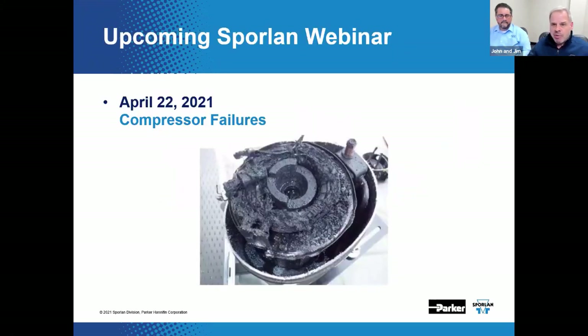Here's a shameless promotion for the next webinar on April the 22nd. We're back to the once-a-month routine. We'll present how to break and barbecue your compressor without really trying. Kind of sounds like a new cooking show.